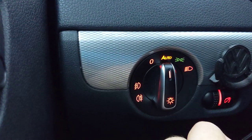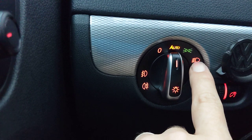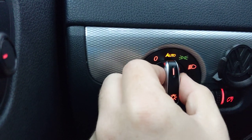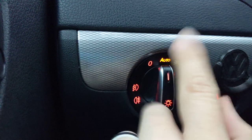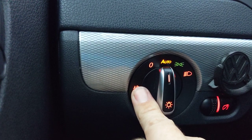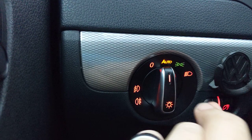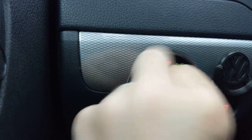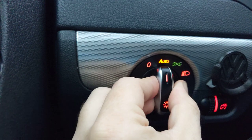Fog lights — my car doesn't have fog lights, but maybe yours does. You can link them to either the parking light or the driving light. One beep means it's linked; two beeps means it's unlinked. One beep — that means I linked my fog light to the parking light, so when the parking lights come on, my fog light will come on. And that unlinks them. Let's try the headlight: that unlinked the fog light from the headlight, and that links the fog light to the headlight. But I don't have fog lights, so I'm going to unlink them.